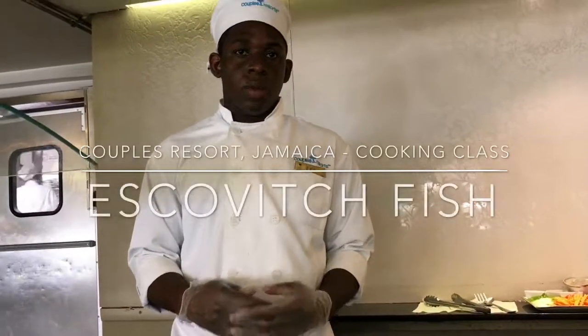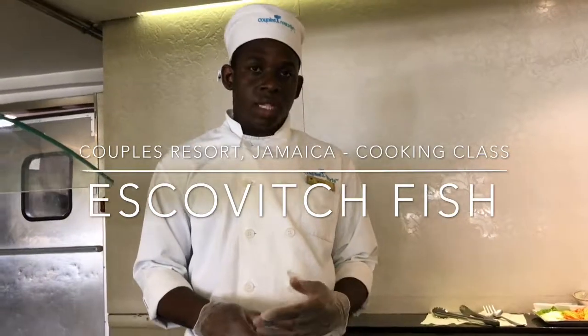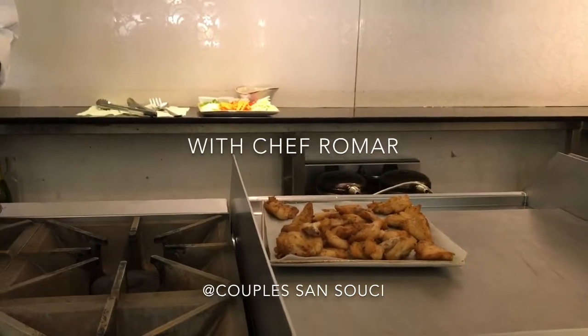This is Ramon, and I'll be doing the cooking class for today. So we're going to do the Escovitch fish. I'm already frying up the fish, so I'm just teaching how to make the Escovitch itself.